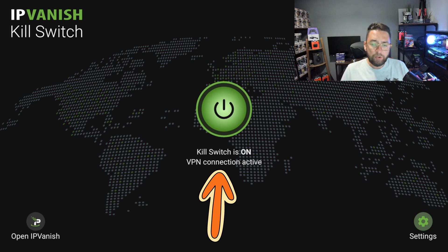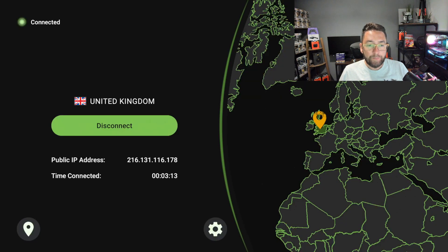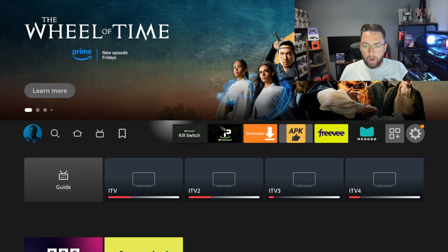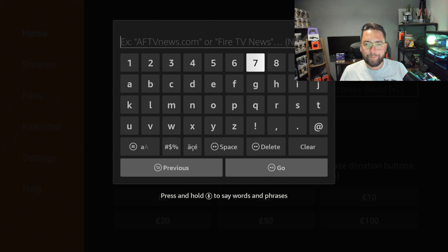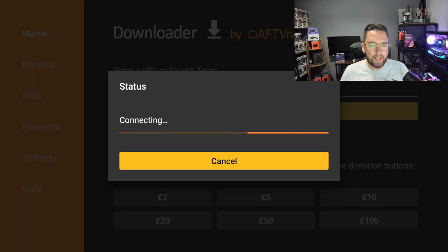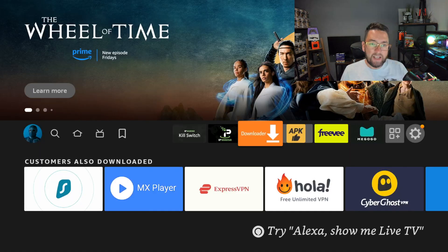This is the kill switch app — as you can see my kill switch is turned on. I'll show you how to get this. Many of you already have IPVanish, and I am also connected to my VPN. So right now I have standard access to the internet with no issues. I'll access a web page — I'll put it into Downloader, the same as you would for streaming apps — and it loads up, no problem at all.